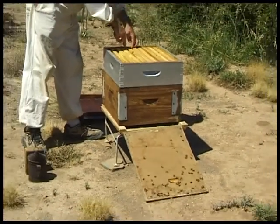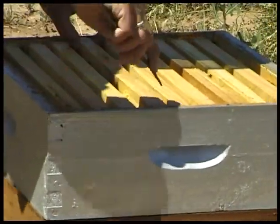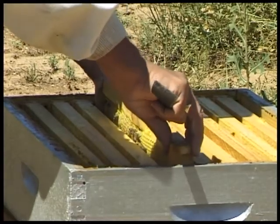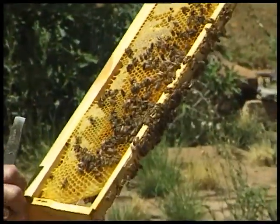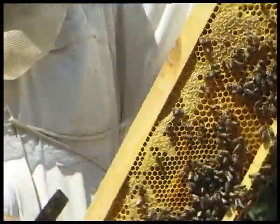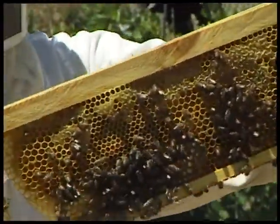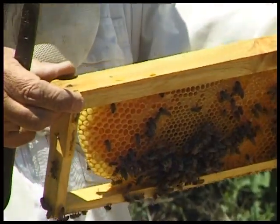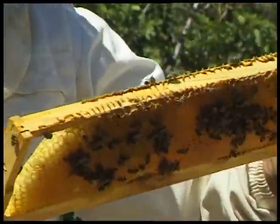We will have a look in the super and see what's happening in here. We gently prise one frame loose and very slowly and gently lift it out of the super. There you see the bees busy sipping on the honey, and there is a little bit of honey stored in this comb on both sides. You will notice that quite a lot of the comb is drone comb — that is the large-size honeycomb used to breed drones. The bees often build drone comb in the super to save wax, and if there is a honey flow on they will often do that.